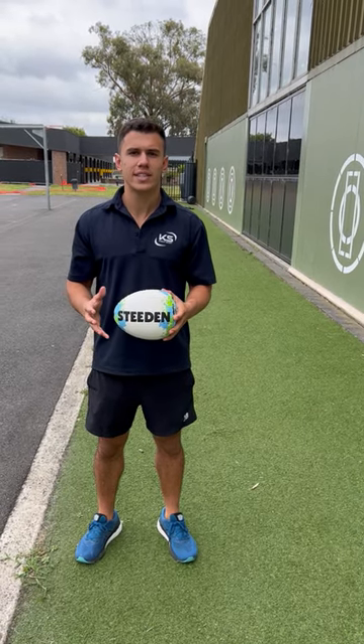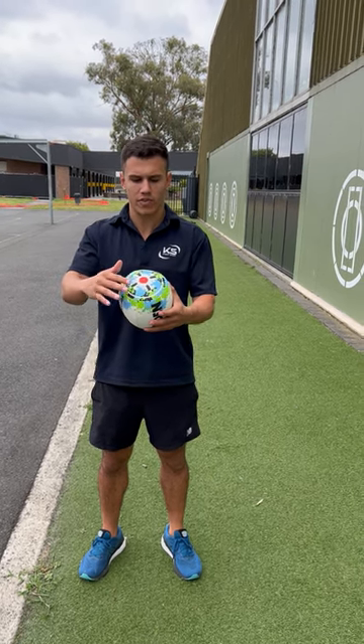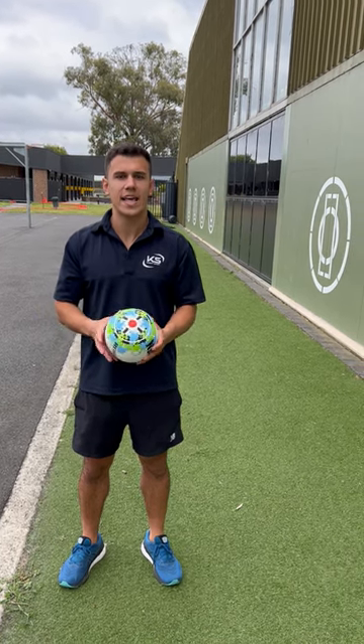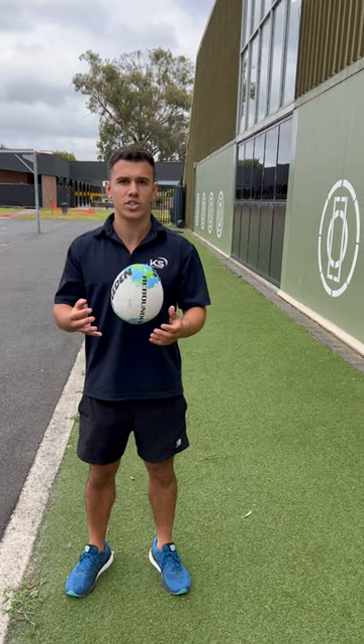Hey guys, it's Nick from Knight Sport here. Today I'm going to be showing you how to use the Steed and Rebounder ball. This is a rugby ball which is not full size — it is cut off about two-thirds of the way through and has a flat end. This allows you to train by yourself and not have to use other people to get your skills improved.